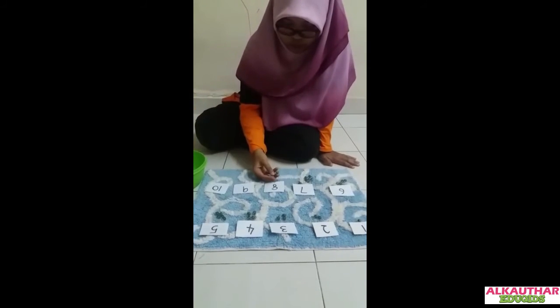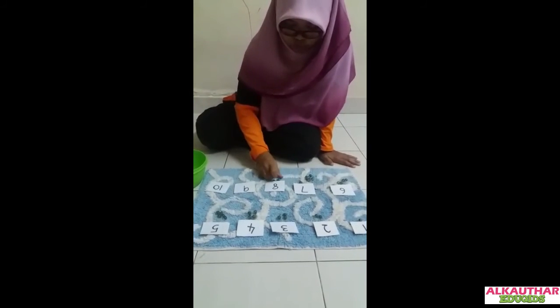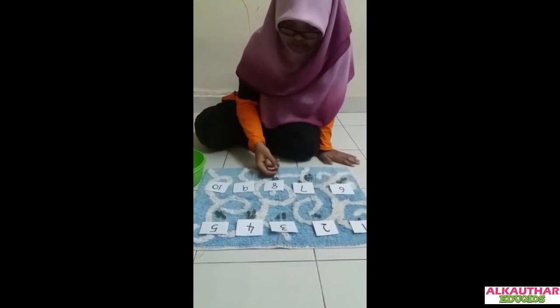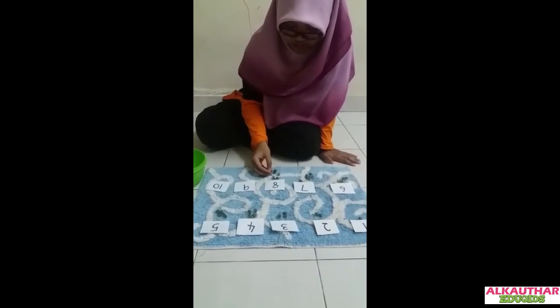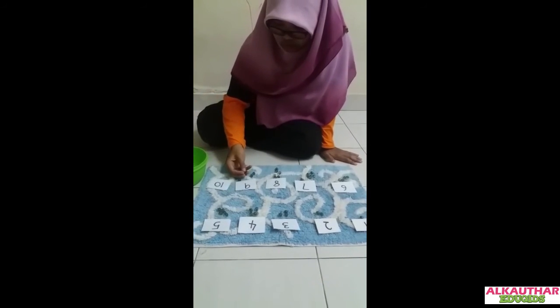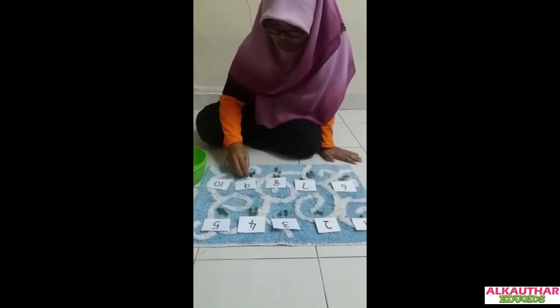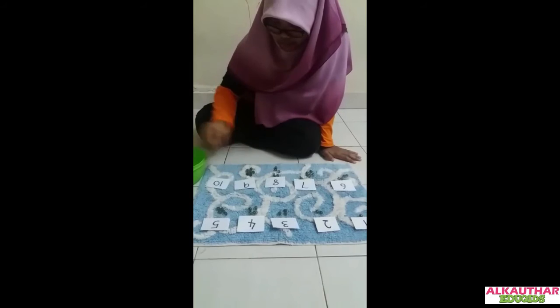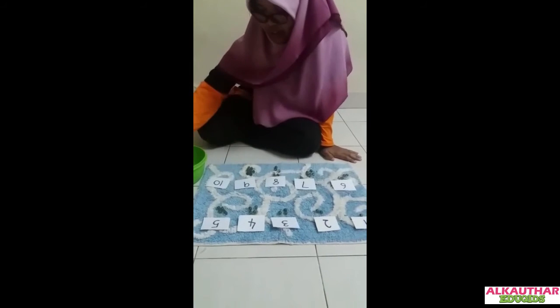Okay, eight — one, two, three, four, five, six, seven, eight. Nine — one, two, three, four, five, six, seven, eight, nine.